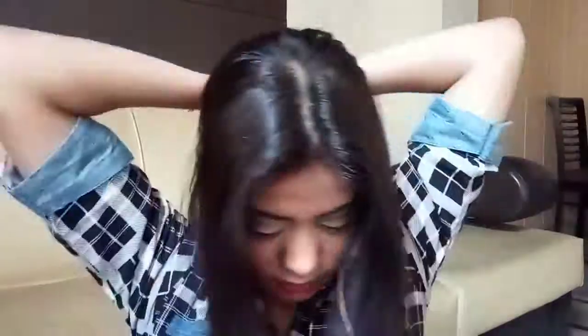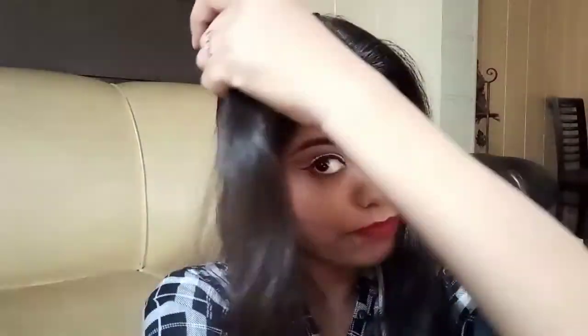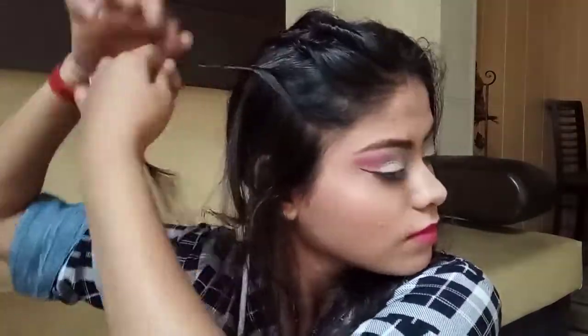For the next hairstyle, do a center partition and keep hair from the sides. Do this step on both sides, then comb and secure with a clutcher or rubber band. From the front, take a small section, fold it and roll it. If you do a tight roll it will look very good. Secure it with a tic-tac pin or bobby pin.